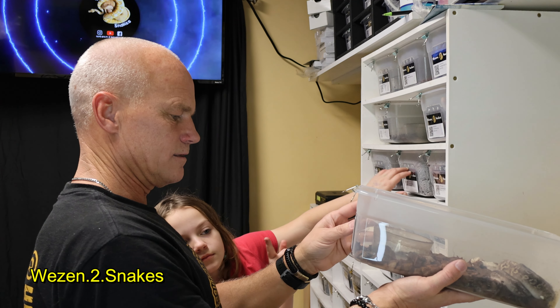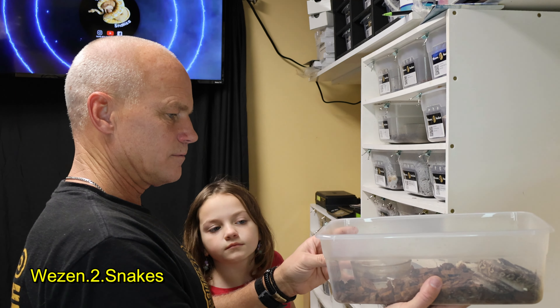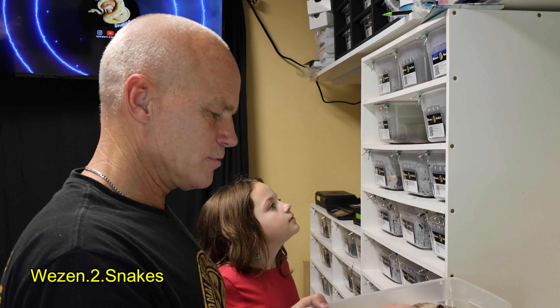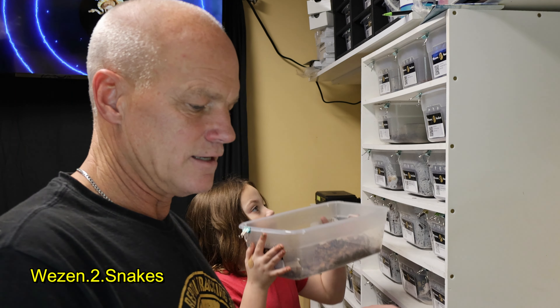This one is a yellow belly black pastel pastel — so it's a black pewter — and it is 100% het clown. He's a male. Real pretty too.